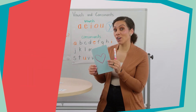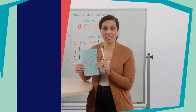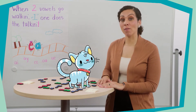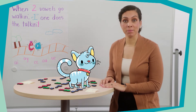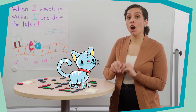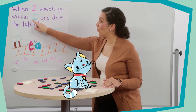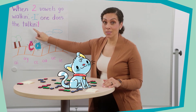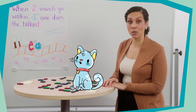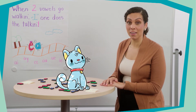Later today, you could share your heart word dictionary with someone you love or show them how you read it. In today's lesson, we're going to learn about how vowels work together on a team. Some of the time when vowels work together side by side, only the first vowel says its letter name. So when two vowels go walking, the first one does the talking. Let's look at some of our most common vowel teams that we see in words.